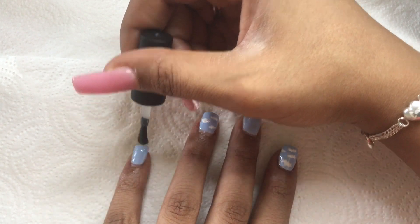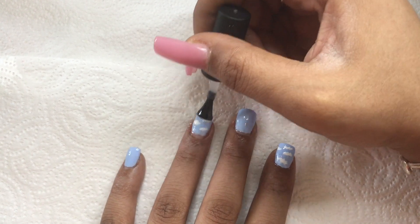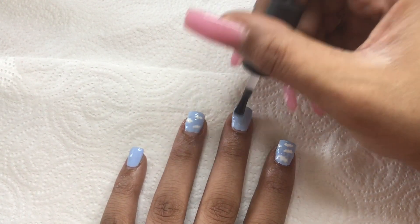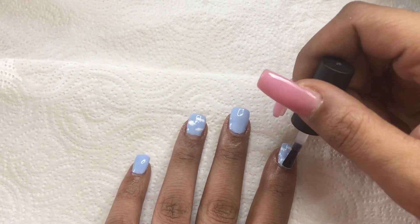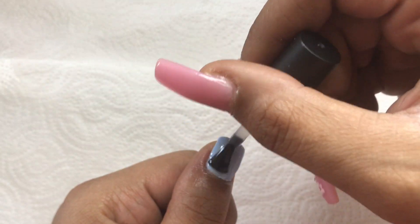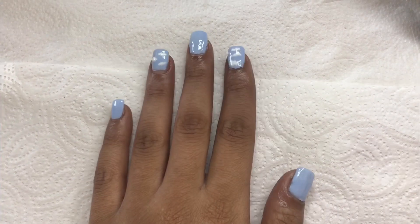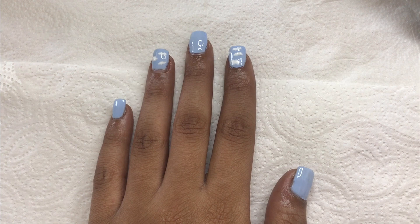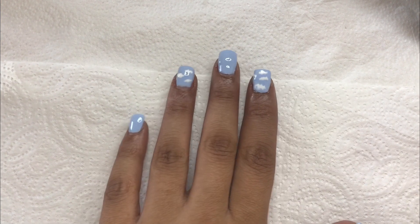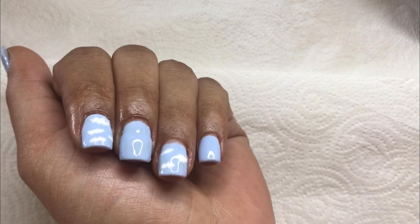Last but not least, I apply a layer of the gel top coat to each nail. This is how the nails turned out — I think this set came out super cute. It was so easy to do and really perfect for beginners or anyone who needs a quick stylish set. As always, thank you so much for watching and I'll see you in the next nail video.